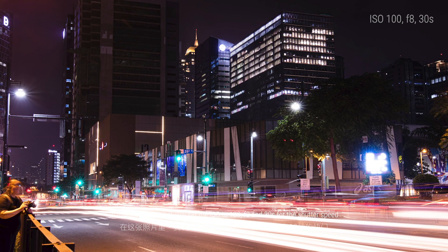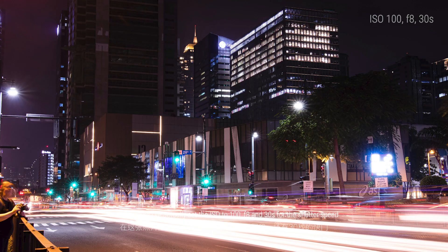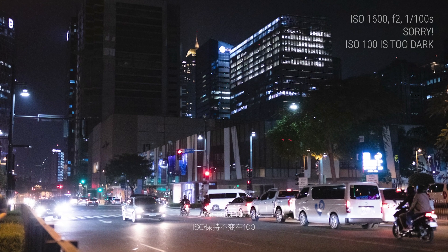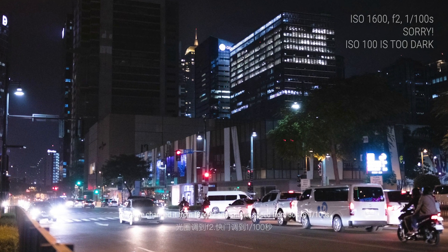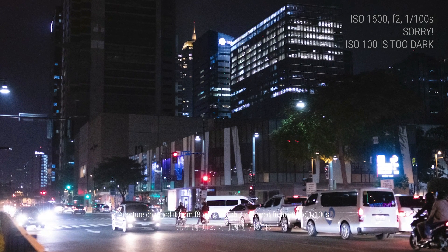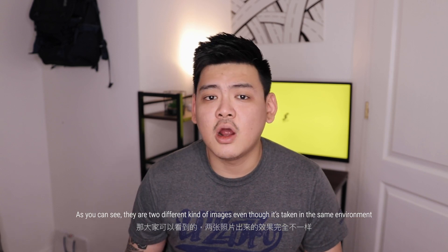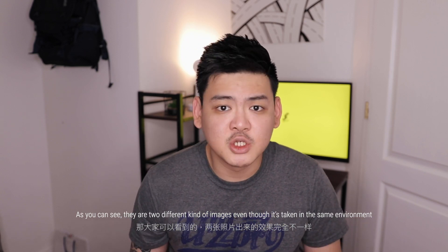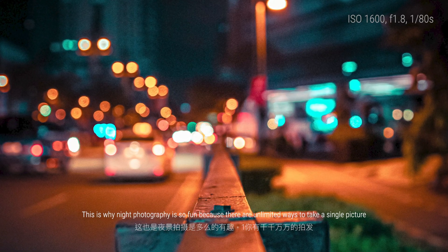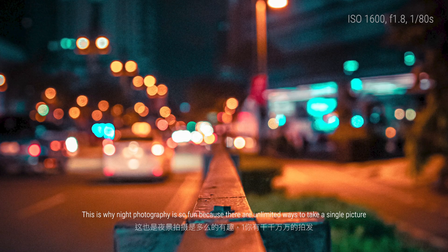In this first picture I've actually set the ISO to 100, f8, and 30 seconds of shutter speed. While the second picture, which was taken in the same environment, I kept the ISO at 100 but changed the aperture from f8 to f2 and the shutter speed from 30 seconds to 1/100 of a second. As you can see, these are two very different kinds of images even though they were taken in the same environment. This is why night photography is so fun — there are unlimited ways to take a single picture.